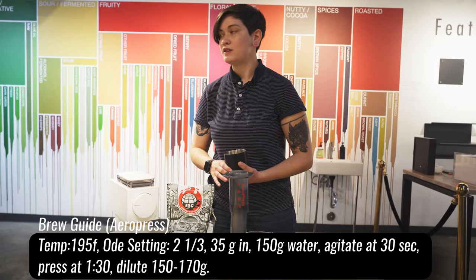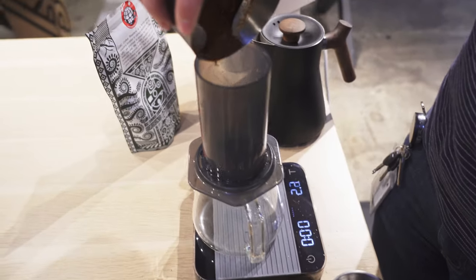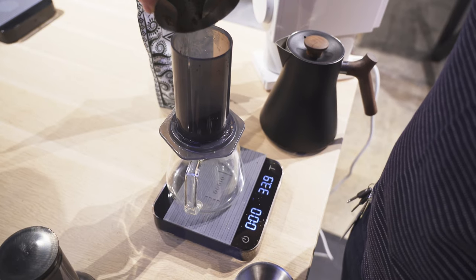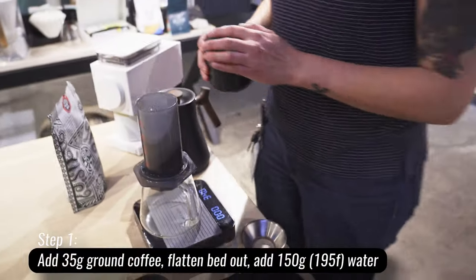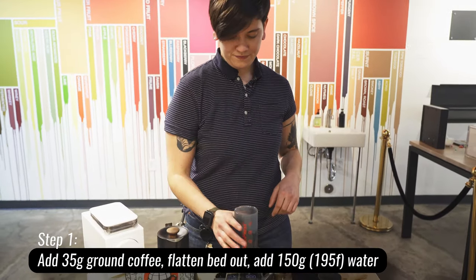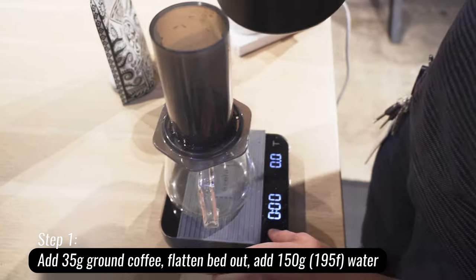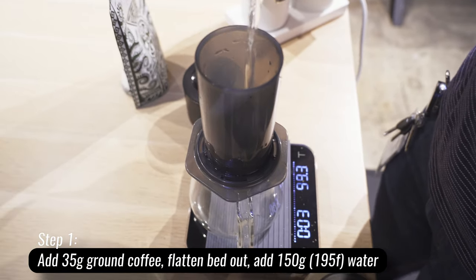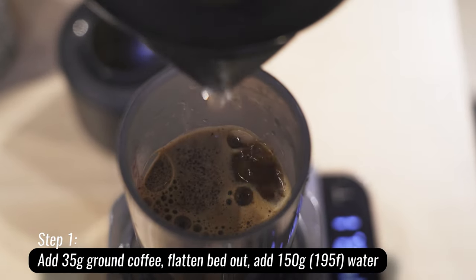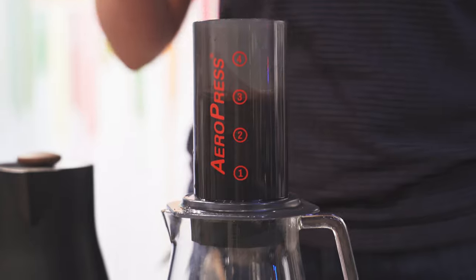I'm going to brew for a total of one minute and 30 seconds, agitating at approximately 30 to 35 seconds. I'm pouring this in and brewing with 195-degree water. I'm deviating a little from the original recipe — taking some liberties — still brewing at 195 instead of my normal 205 to bring out that natural sweetness in this Kenya. Flatten out the bed of grounds, tare the scale, and we're going to hit 150 grams of water. Beautiful — 150.2, I'll take it. I like to be within three tenths of a gram.